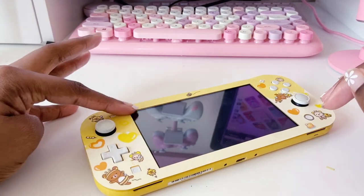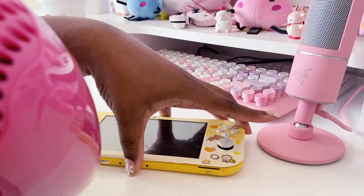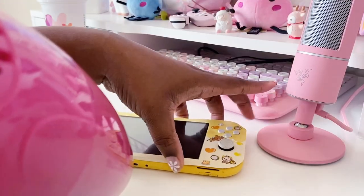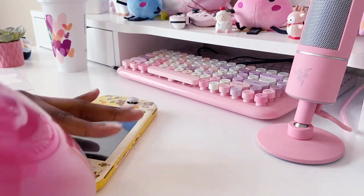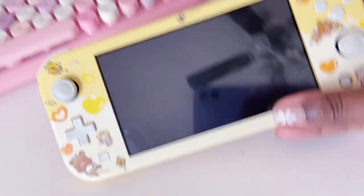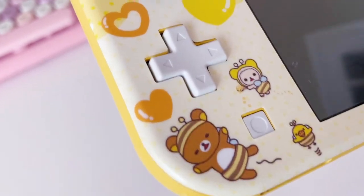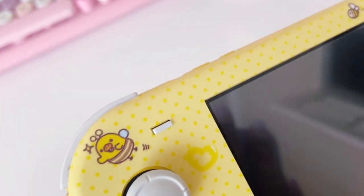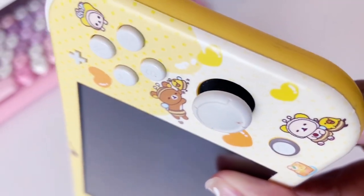This was really simple even for me this time, and I think it's just been because I've done it a few times now. I really, really love this look. I love the little Real Akuma meets honey — it's so cute. It even kind of gives me Winnie the Pooh vibes with the honey and the bears. I love the yellow; everything about this is just cute.